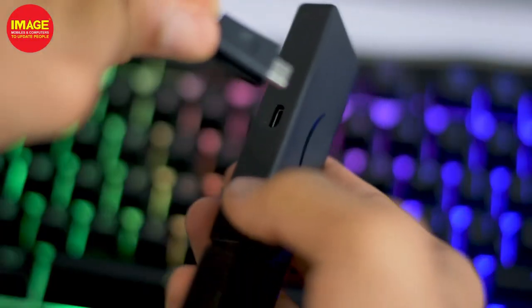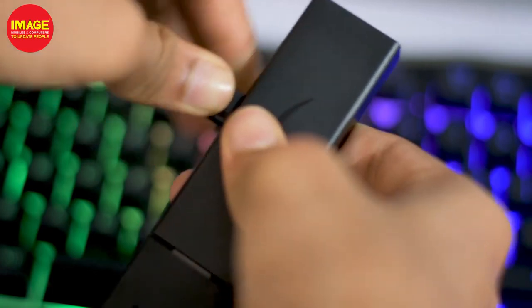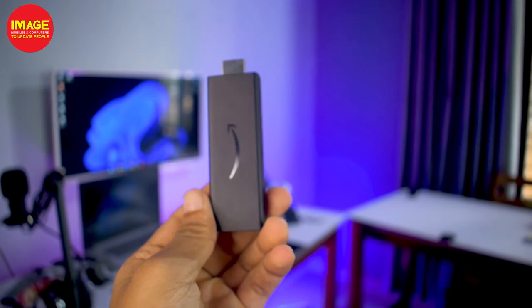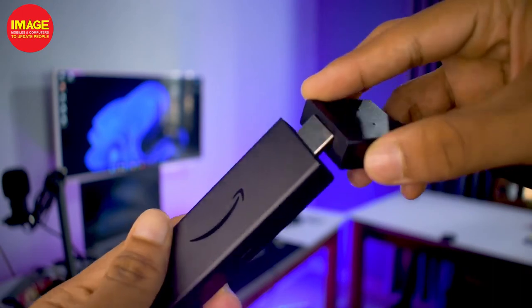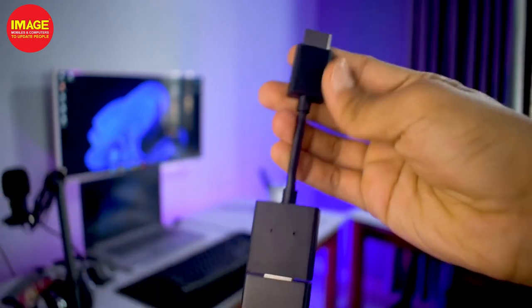We are going to connect the Fire Stick to the TV. We will plug the Fire Stick into the HDMI port. We can also use the HDMI extender cable if needed. Here we have the Fire Stick on the HDMI extender cable. We will then connect the USB cable to our TV's USB port.